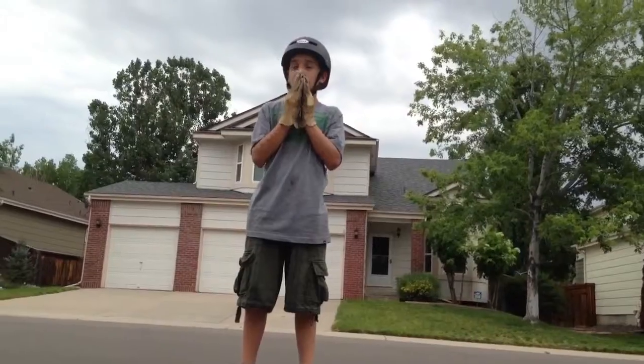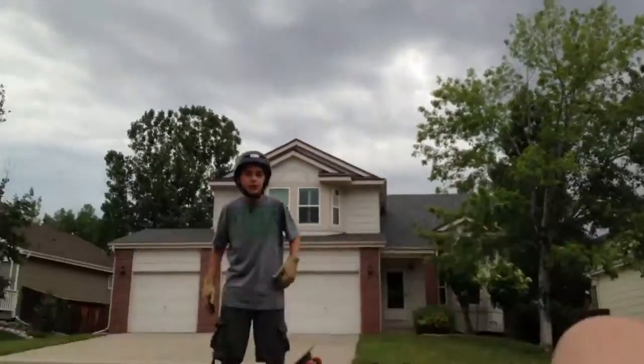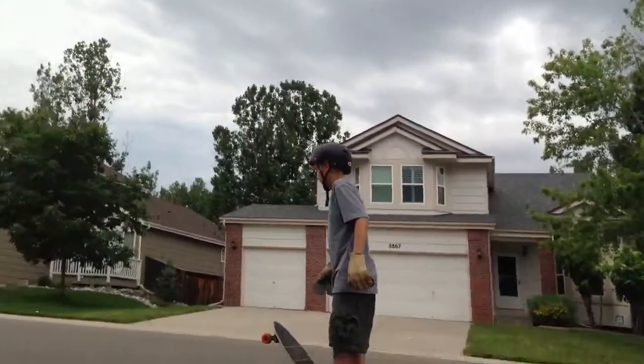I'm going to try it again to show you guys what it would really look like. I'm still working on it, but yeah, I'll show you guys what it would really look like.